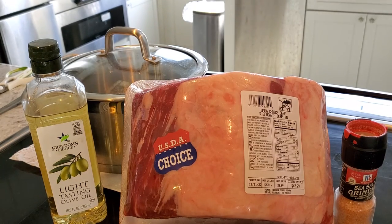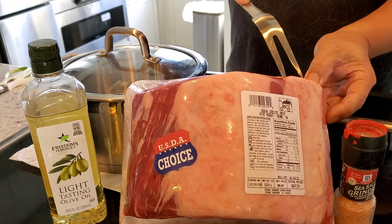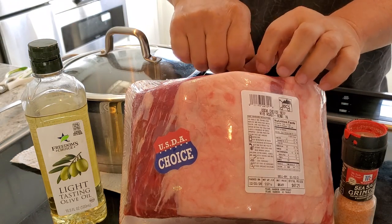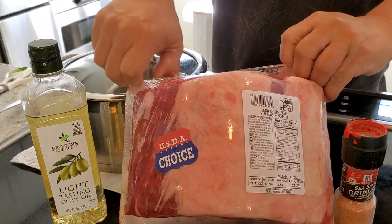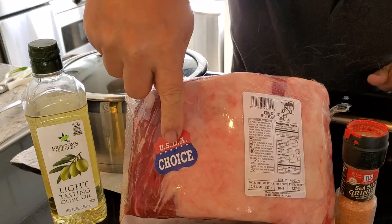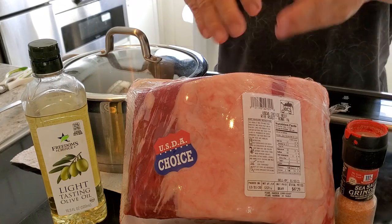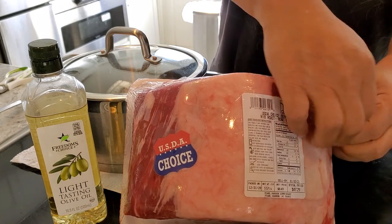Happy New Year everybody, it's 2021! We're doing another video of cooking with no oven — even though I got a brand new oven, the wife doesn't want me to use it. So I'm taking the opportunity to make a prime rib roast, well technically it's choice. People call it prime rib, but in order for it to be prime rib the label has to say prime. This is choice, which is the next level down.